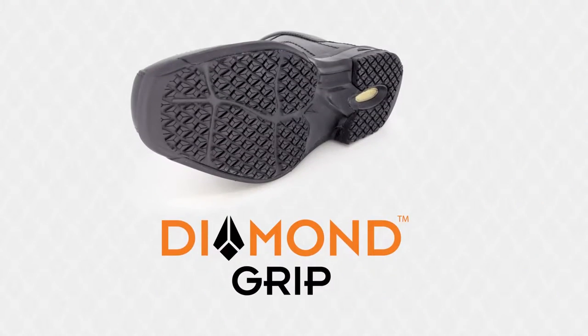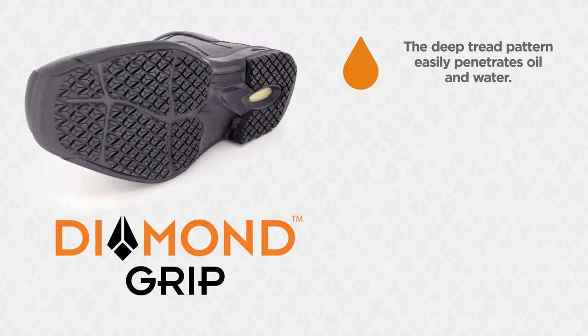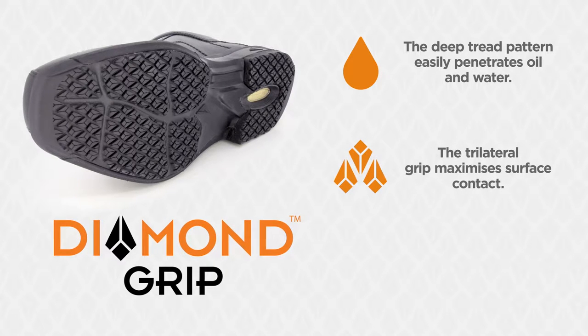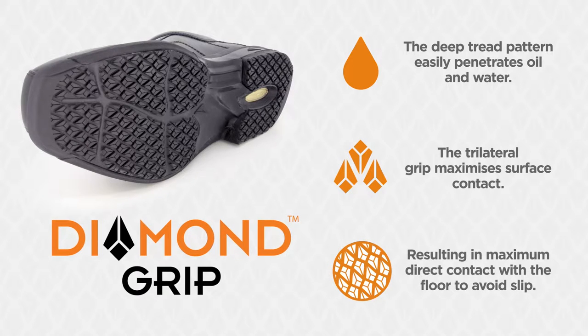Key features of our Diamond Grip outsole include a deep tread pattern which easily penetrates oil and water, a trilateral grip which maximises surface contact, and maximum direct contact with the floor to avoid slip.